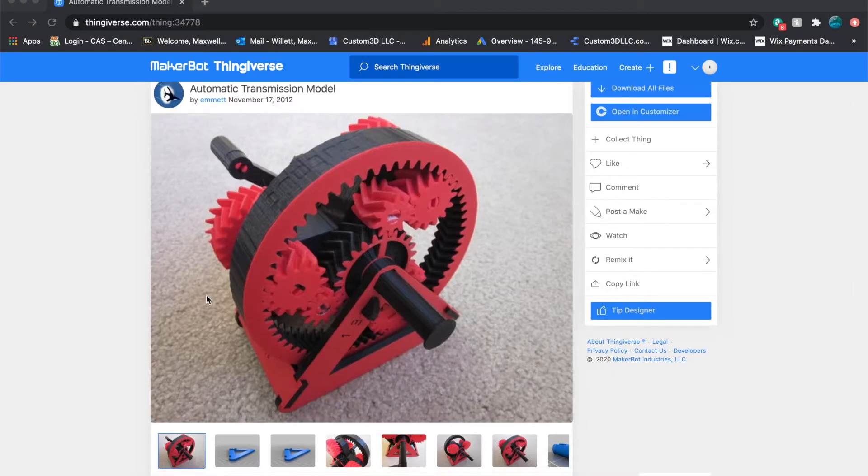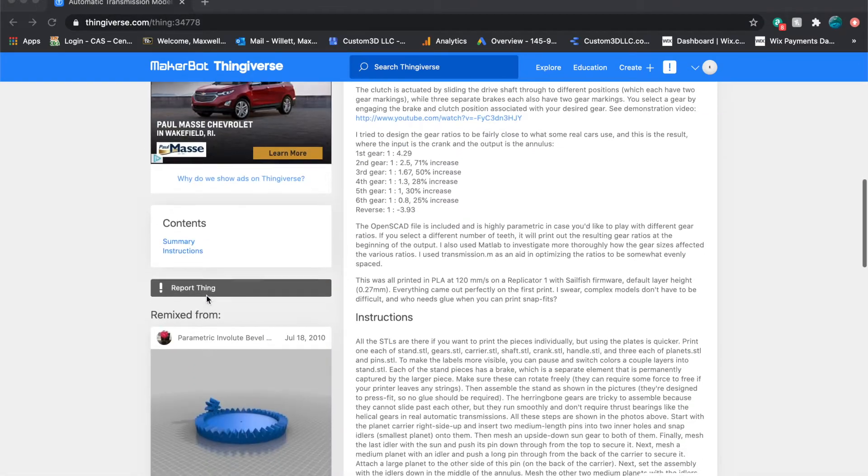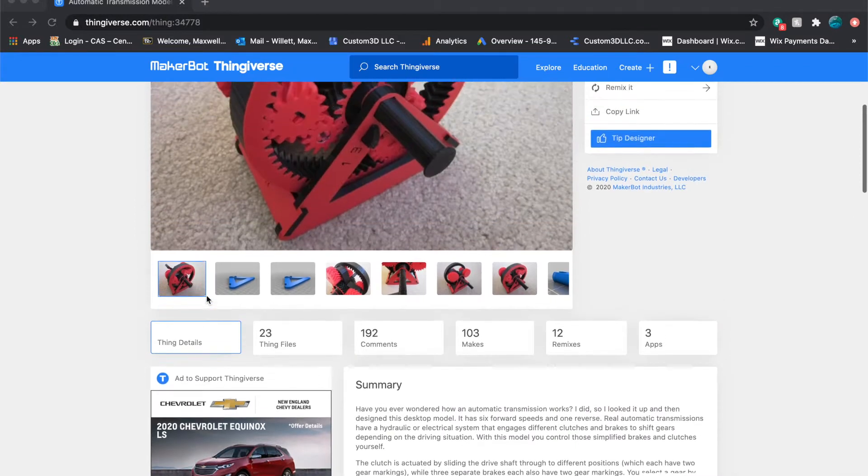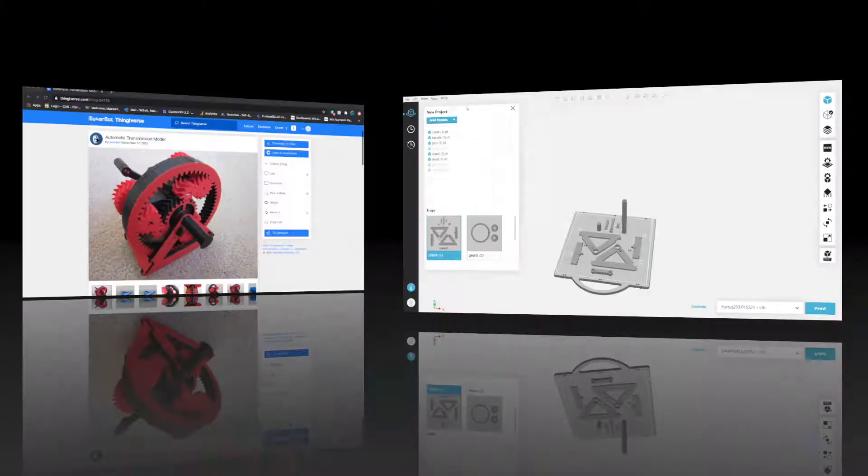Now the item in question today is a product we found on Thingiverse: an automatic transmission model. The creator will be linked in the description below.